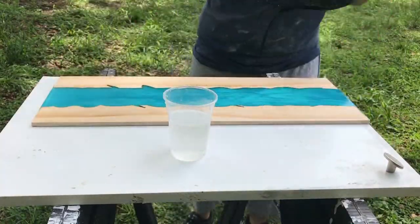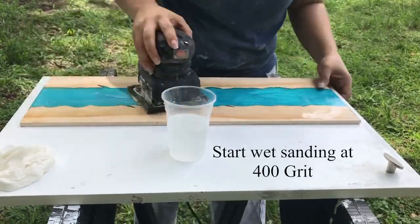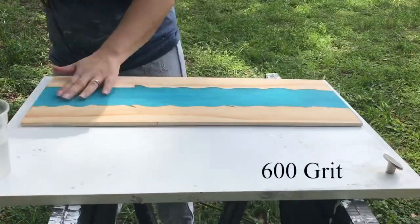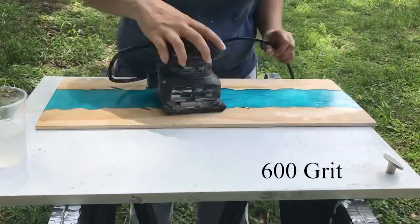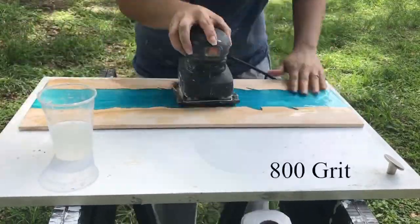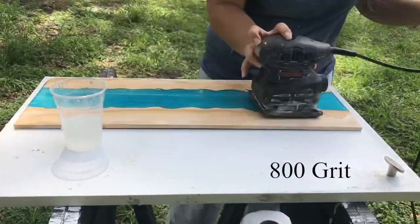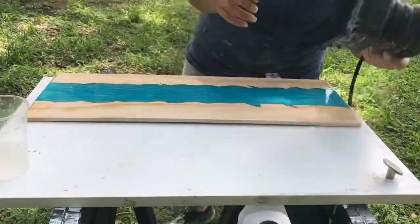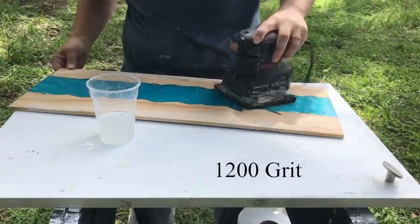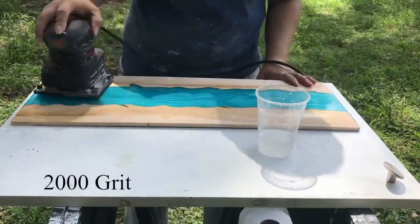I start wet sanding at 400 grit. To do that it's really simple — just have a cup of water so you can soak the top of your piece and start sanding. After 800 grit I start looking for sanding marks, which are little scratches that look like squiggly lines on the resin. If I notice them I go back to 400 or 600 grit and work my way back up until there are no more sanding marks.